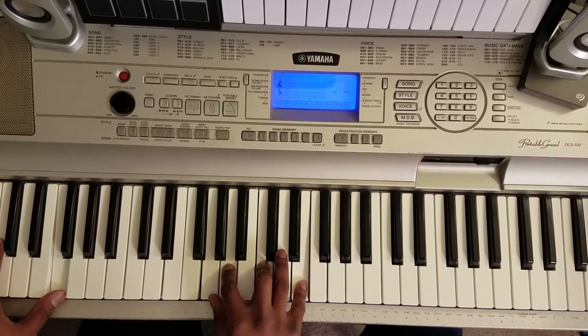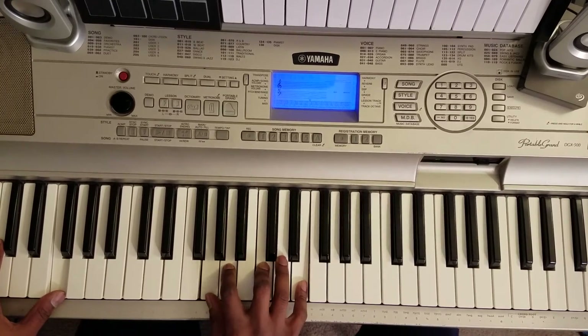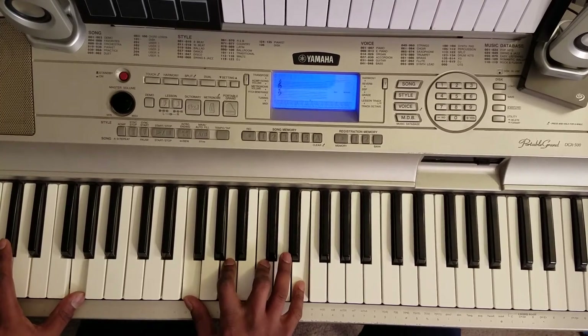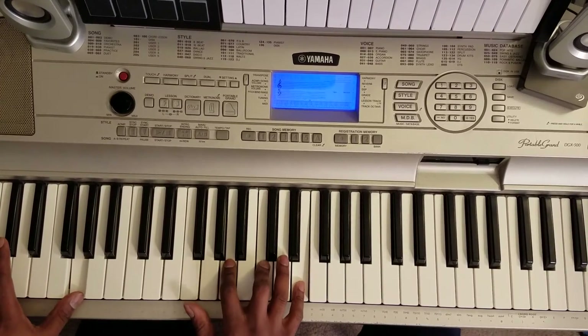This chord right here — F with your left, right hand is going to hit: G, A, C, E. Then you're going to hit a G with your left: F, A, C, E.